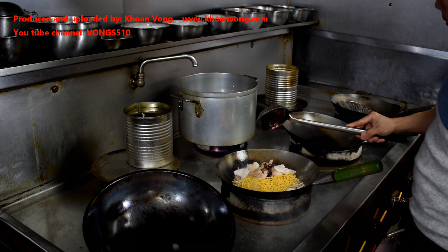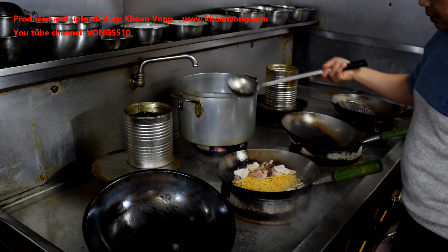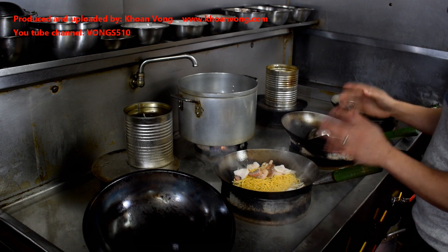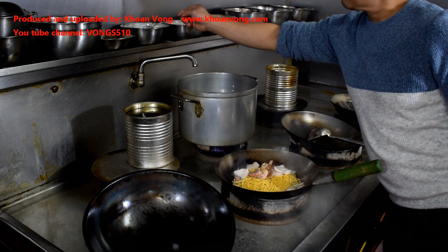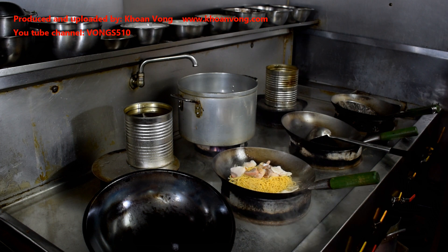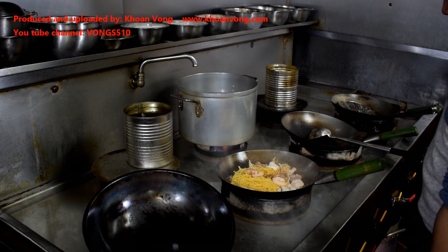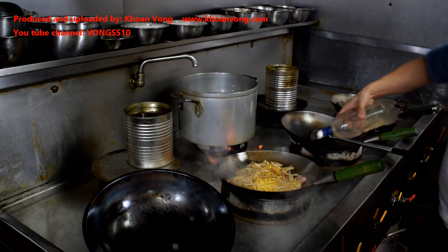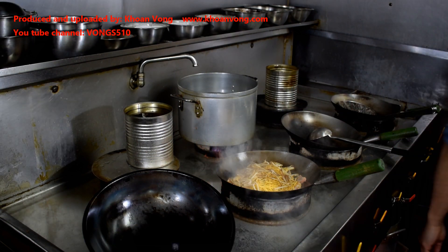I've got a tablespoon of stock soy sauce, some water, and a little seasoning — some salt and MSG.